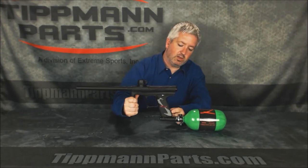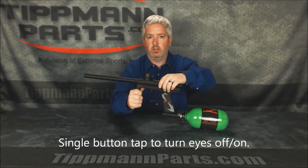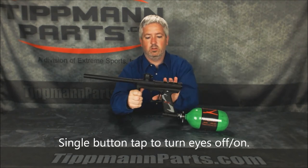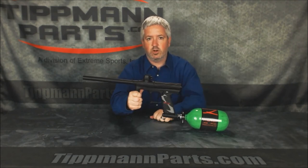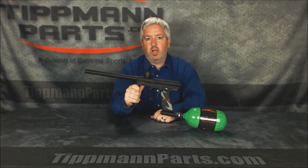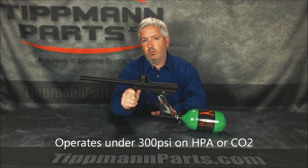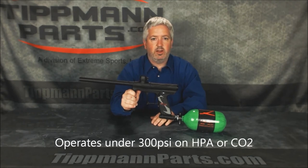You can turn the eyes off for demonstration and see it fires just fine. Back in mechanical, it shoots great too. The gun operates at under 300 psi, so it's very efficient. You can run your bottle down really low and you don't have to worry about running out of air.